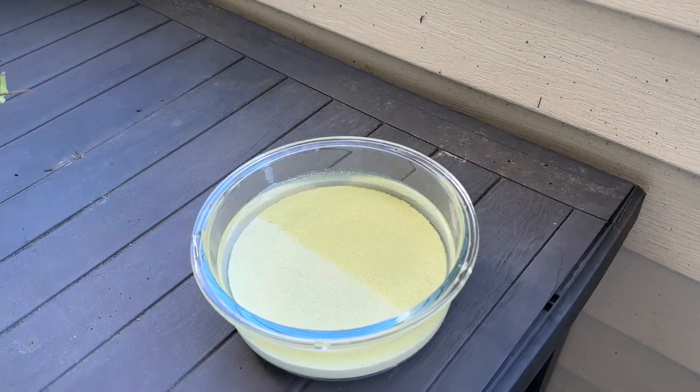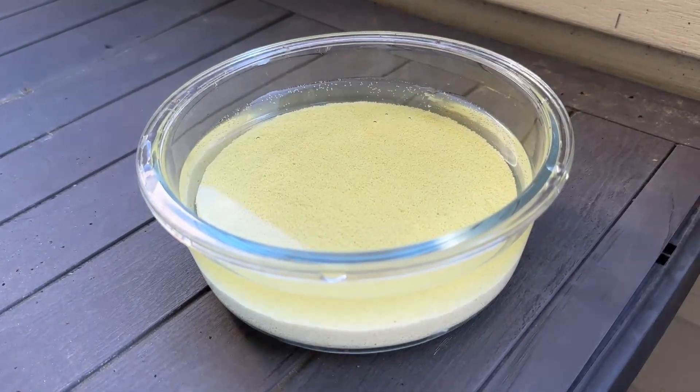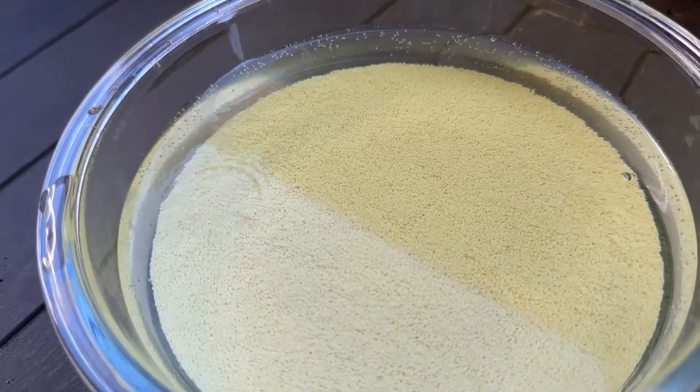I already did the first half of it, so let me show you what our results are right now. This is our fully recharged, nice white, good-looking Purigen. Got a few little bubbles there from the bleach. See, Purigen is just a whole bunch of little beads.